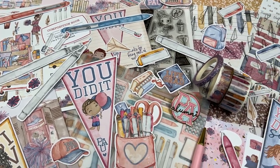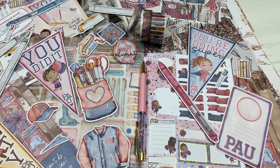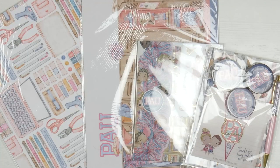Hi everyone, welcome back to Plum Mashable. So for today's video I'm going to be looking through the Planners Anonymous PAU kit. So let's go ahead and have a look.